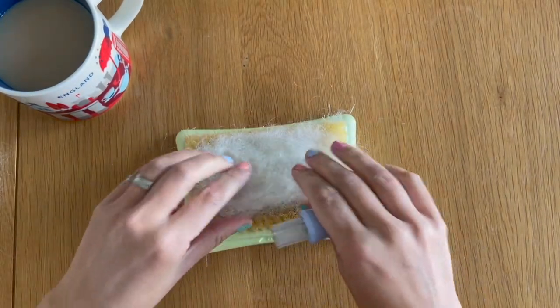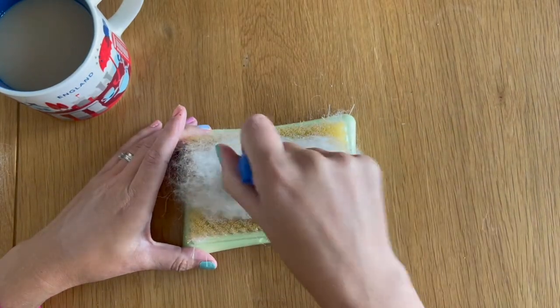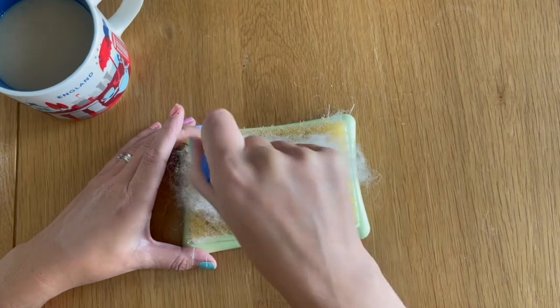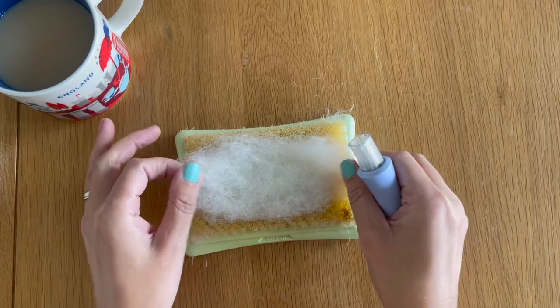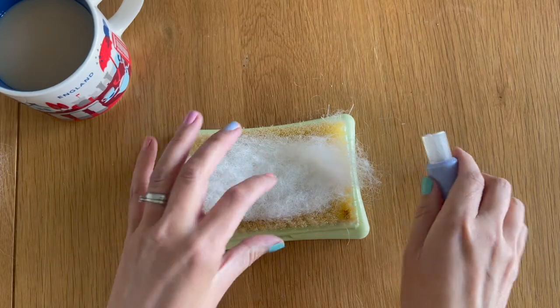Once this side has been felted down I'm going to flip it over and do the same on the other side, creating another piece of felt material to add to our mouse. I'm not too worried about fluffy ends — don't worry too much about that because we can always tear them away if we've got too much wool.